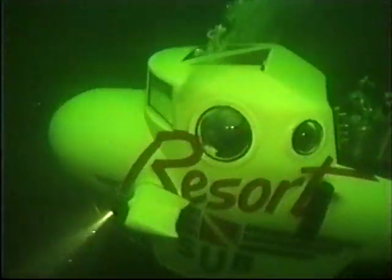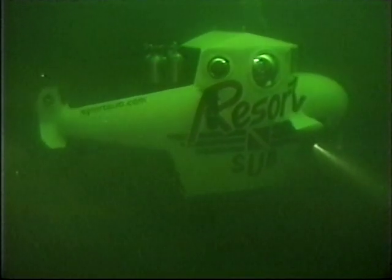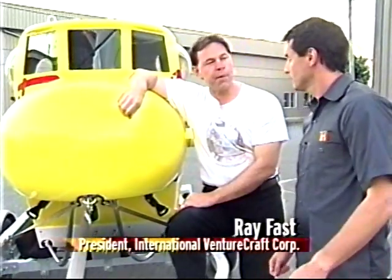This is the Sports Sub from International Venturecraft in Vancouver, Canada. People have always looked for ways to explore the deep, but never like this. Tim, this is what's called an ambient pressure submersible.